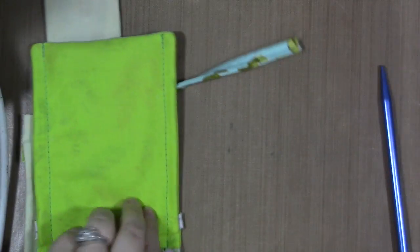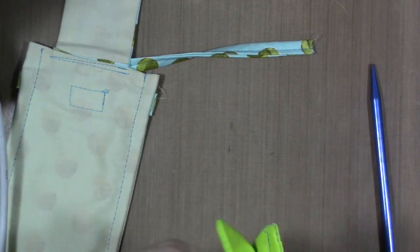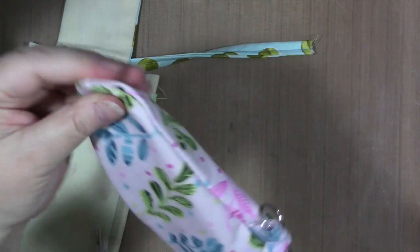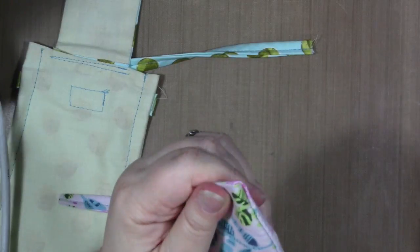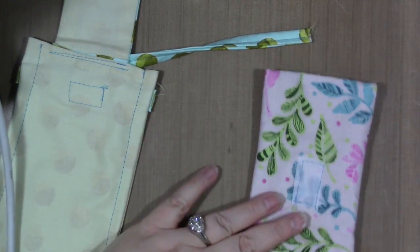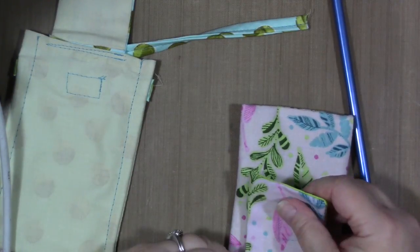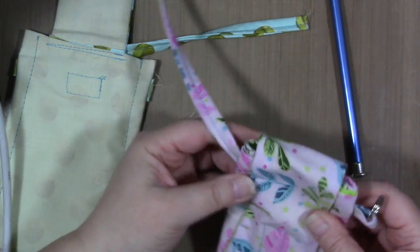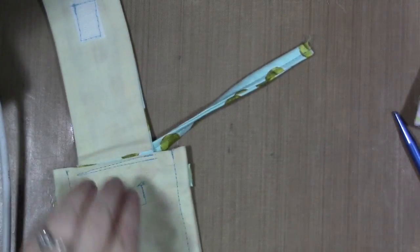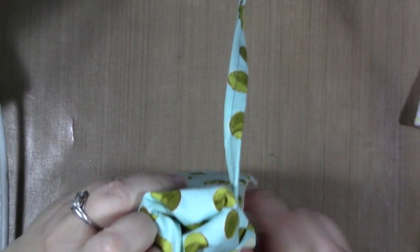Now we're going to turn our little bags right side out. Use the blunt end of the knitting needle to force it most of the way out, then the pointy end to poke out the corners. There's one bag. It seems like with sewing projects you're always finding stray threads — it's endless thread city. Turn the other one out too. If you're going to do these with really long straps, you'll need a bigger piece of fabric — a full half yard — because the long strap needs 52 inches.